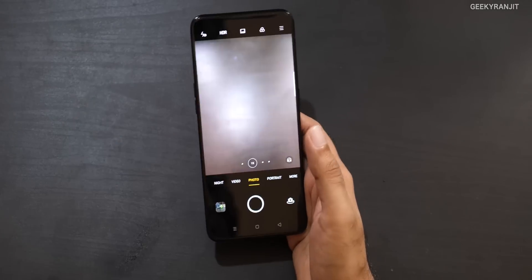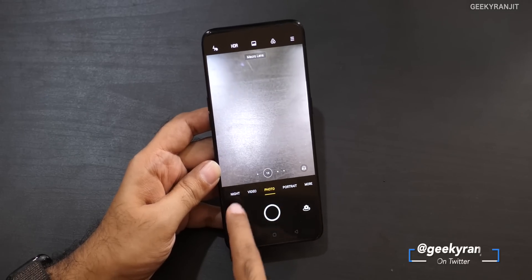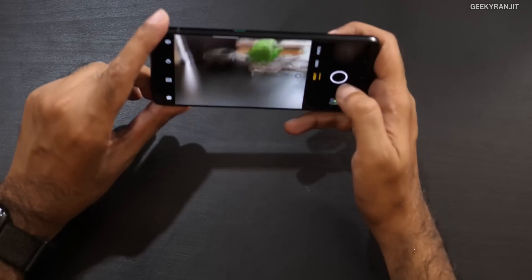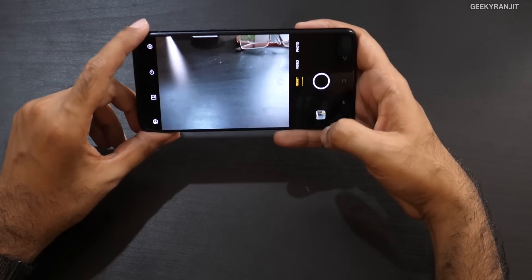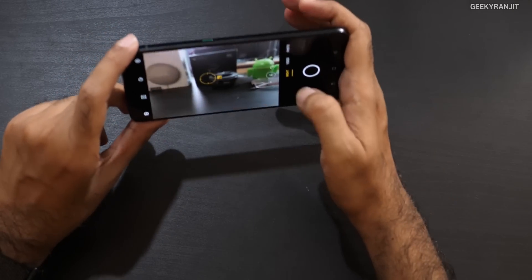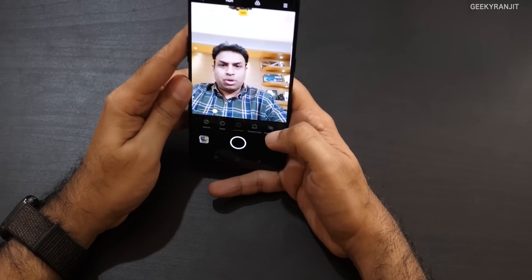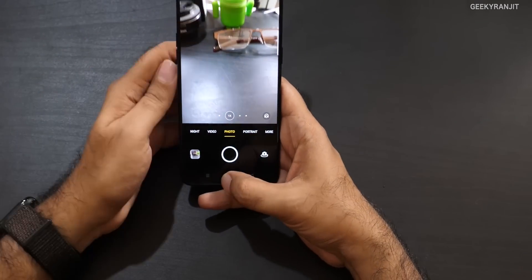The camera has also been improved. It has new AI optimizations, and there's a new Ultra Night Mode. It takes multiple snaps and stitches them together, giving you better pictures even in very dark conditions. They say noise — generally a big problem in night mode — will be hugely improved. In portrait mode, the new AI mode also gives more flexibility and should improve picture quality.